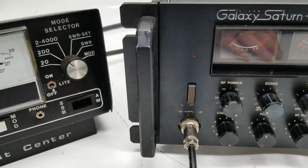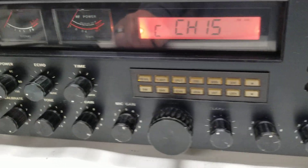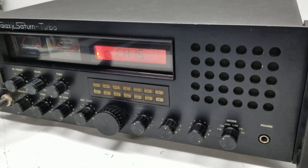Pretty cool radio, guys. Everything you need right there if you like the programming features. This is the black box radio for you — Galaxy Saturn Turbo. Concrete in the cornfields, 73.